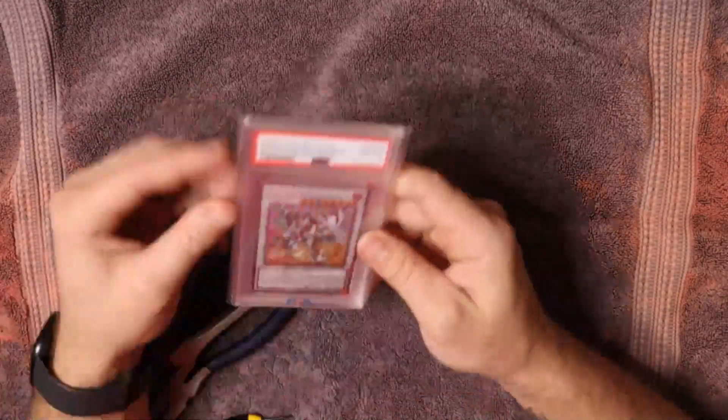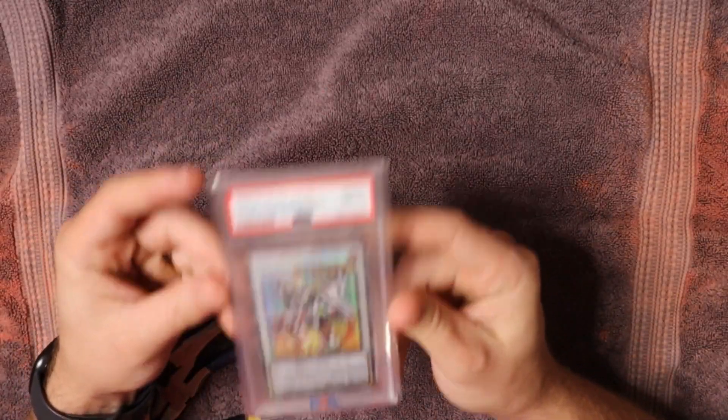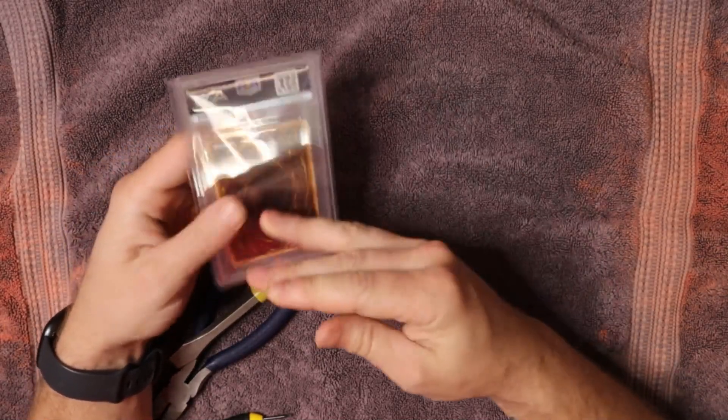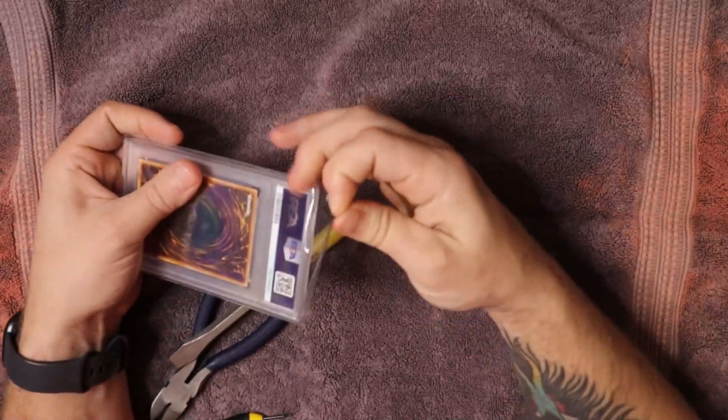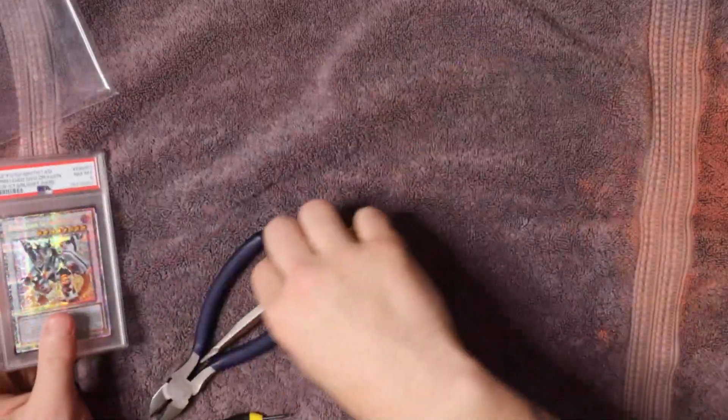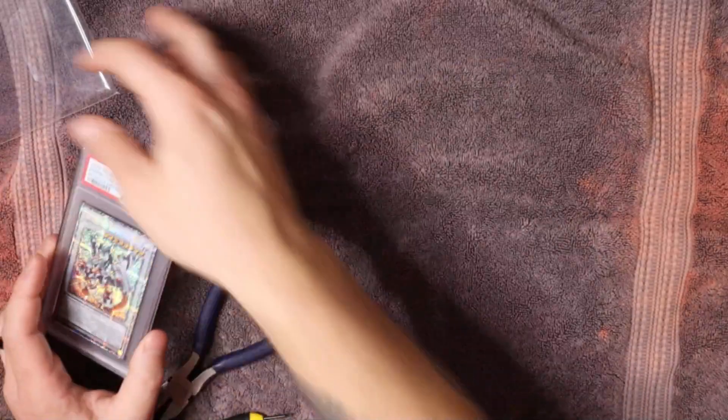Hey everybody, we're gonna go ahead and crack this super sexy PSA 8 Starlight Rare Boral of Savage because we slap crack on this channel now. It's our new hobby. Can't afford the raw card so we got to get graded ones.